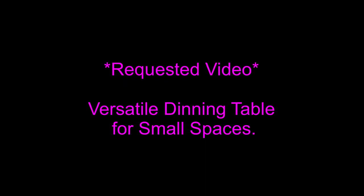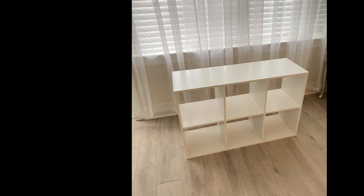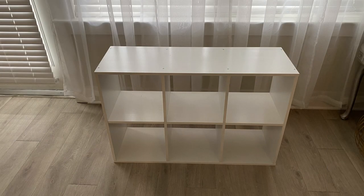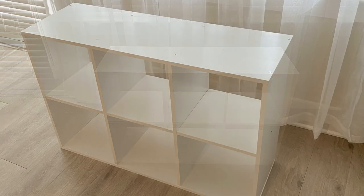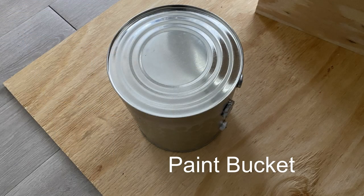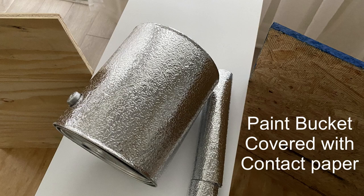For today's video I'm going to be making a versatile dining table that can be used in small spaces. This is also a requested video. I'm going to be starting with a cube storage — the person who made this request has a cube storage she's just leaving around doing nothing, and she wants to make a dining table for a family of six. Instead of making a whole dining table from scratch, she can use the cube storage she has and just work around it. I'll use two paint buckets for the base to increase the height, wrap them with contact paper, and attach them to the bottom of the cube storage.